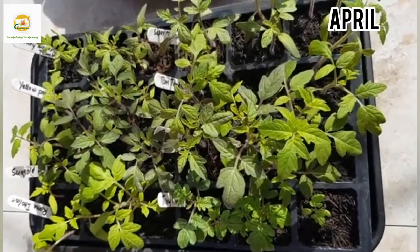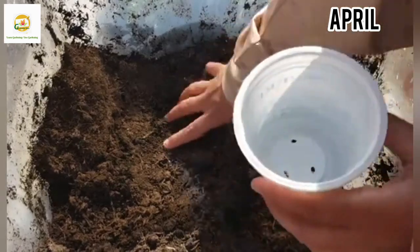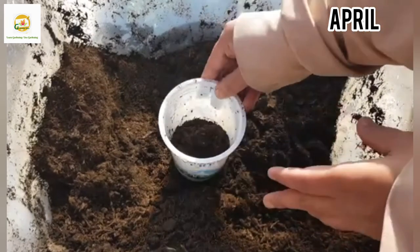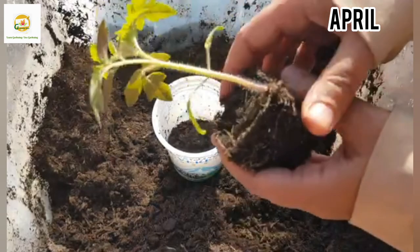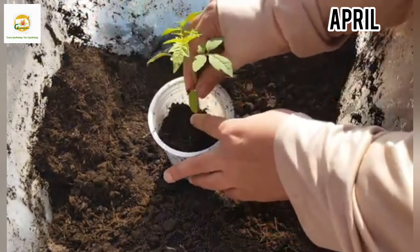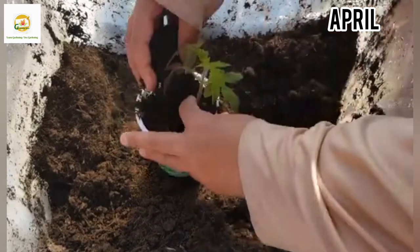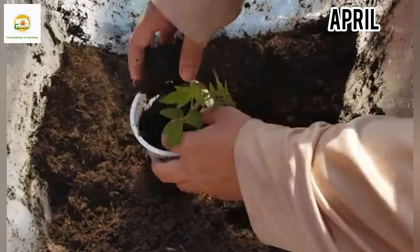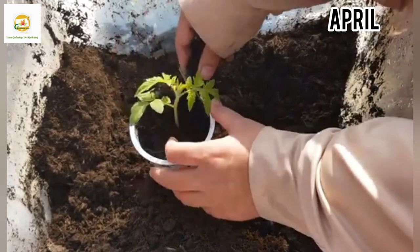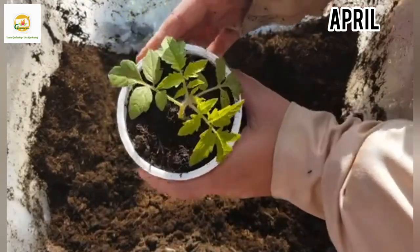They're ready to be potted on now. Here I have a recycled yogurt pot which I've washed and poked holes in the bottom, and labeled with the variety name. I'm filling it with a little compost. Here is my Gardener's Delight tomato seedling — it has a very nice root system. I'm placing it in the middle of the pot, removing the lower leaves, and burying it deep because tomato seedlings can grow roots along the stem. This helps the plant have a strong root system, resulting in higher yields.